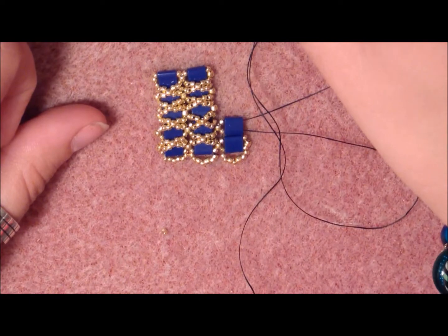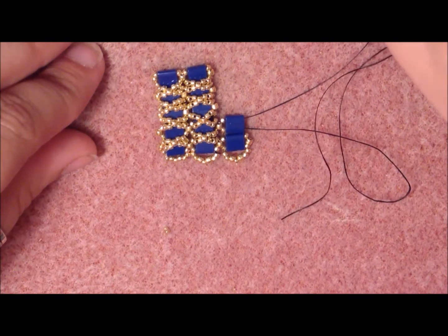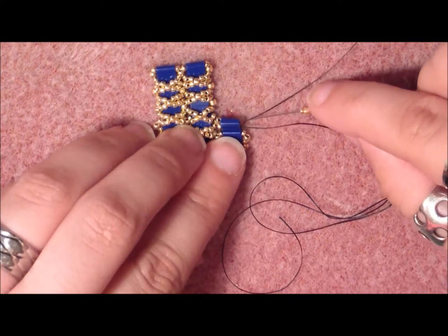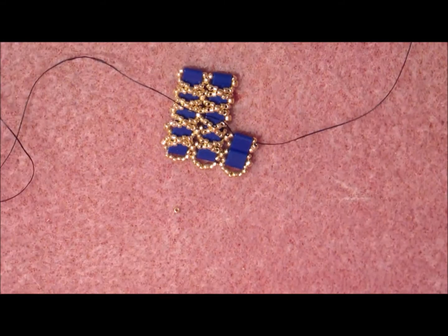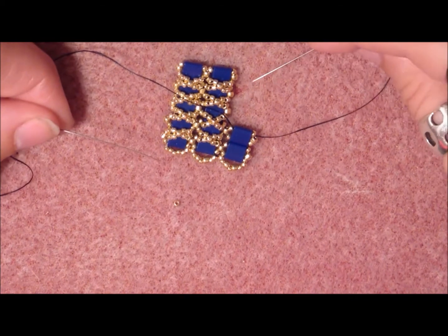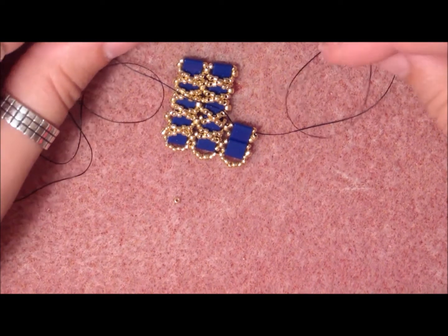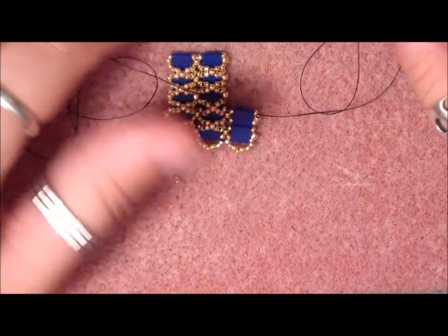Pick up with the other needle one 15-o, one 11-o, and one 15-o, then stick it through the top of the Tila bead and pull. Again pick up the Tila bead, crisscross in it, pick up a 15-o, go through the 11-o, pick up a 15-o, go through the Tila bead on the top side. Then pick up the other needle, do the other side the same way, and continue until you are all the way up.